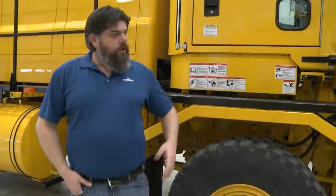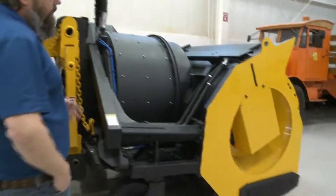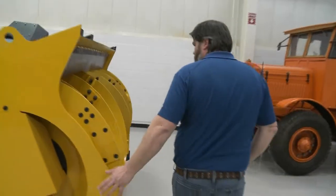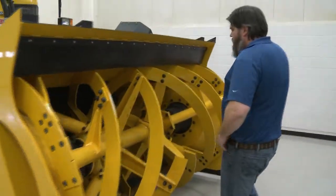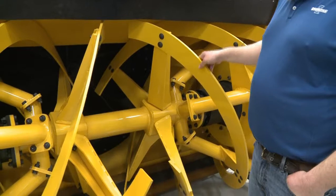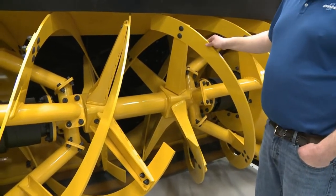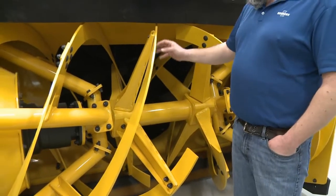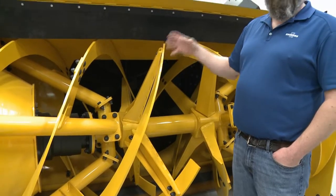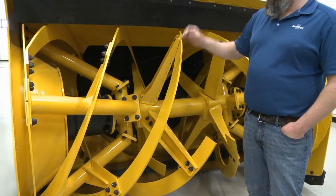A couple of nice features about this truck: the blower head is capable of handling a lot of snow. Looking inside, this is what we call the ribbon. We have a couple different styles of ribbons. This is the standard one. There's also an ice option that has cuts in it, so if there's a lot of wet, heavy, crusty buildup on runways, it will help chop through that ice better — something a customer would spec out.